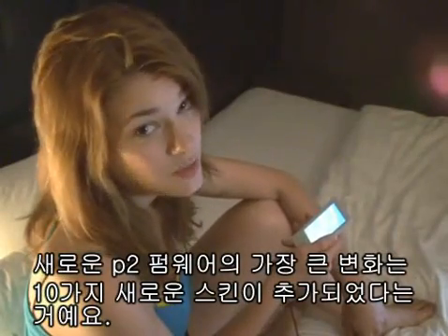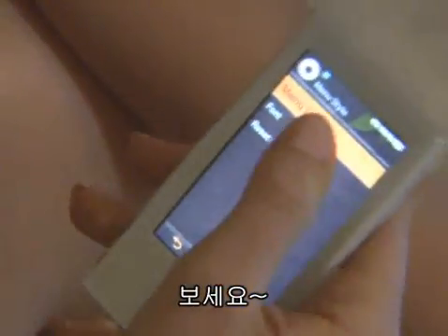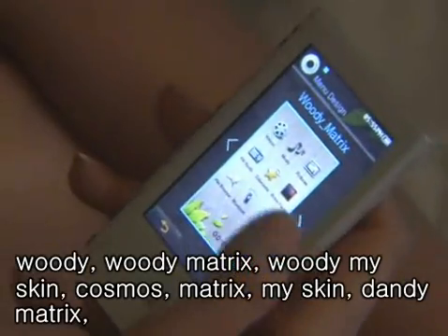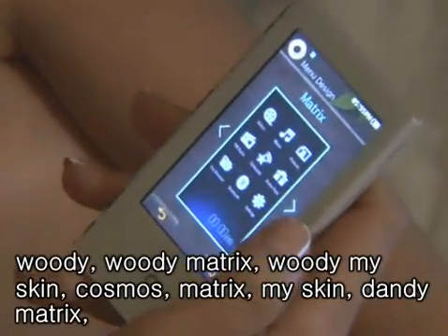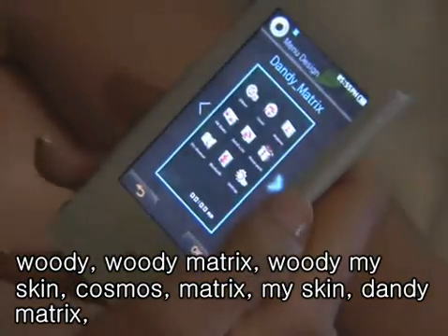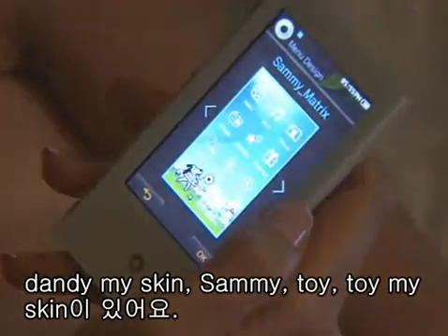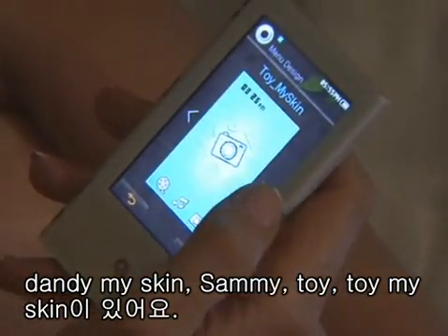The biggest change to this new P2 firmware is that 10 new skins have been added. Let me see: Woody, Woody Matrix, Woody My Skin, Cosmos, Matrix, My Skin, Dandy Matrix, Dandy My Skin, Sammy, Toy, Toy My Skin.